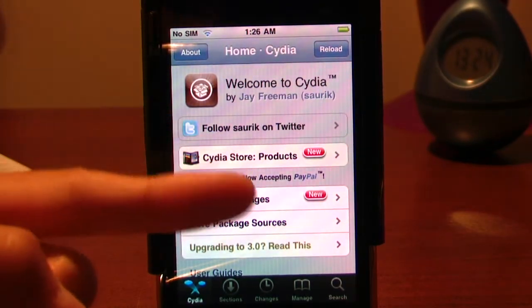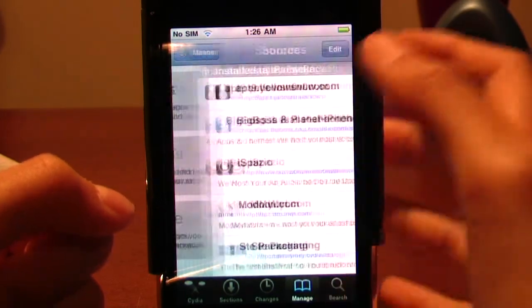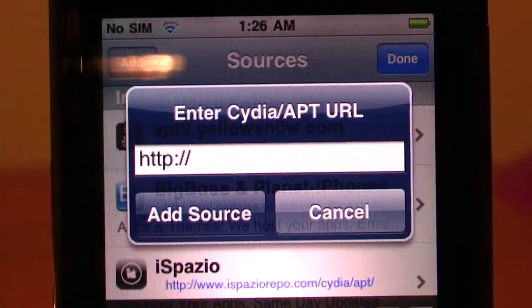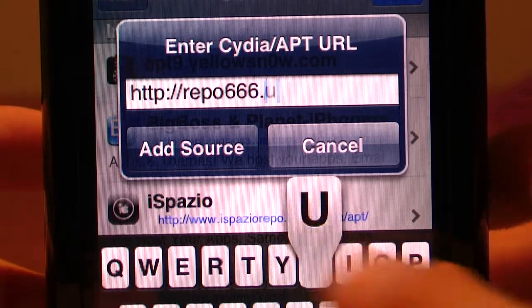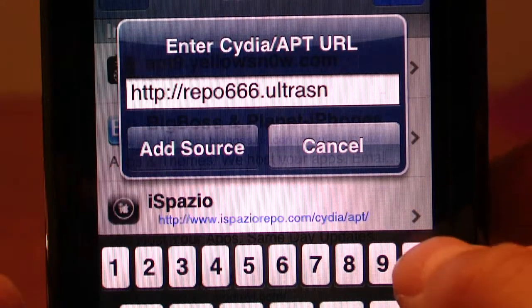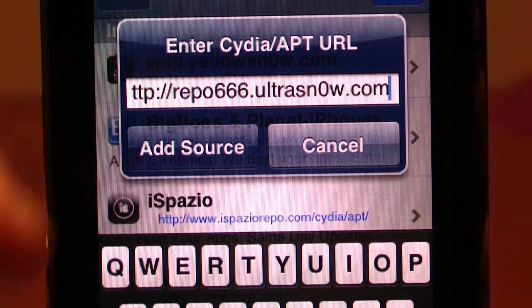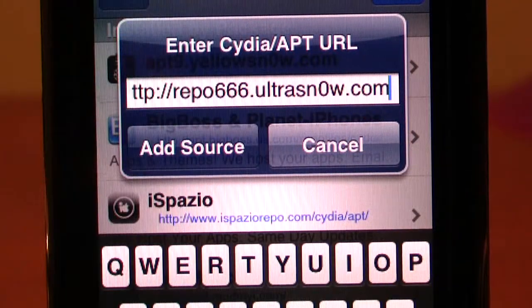First of all, you need to go under Manage and open Cydia, then Sources > Edit > Add. So the repo address is repo666.ultrasn0w.com — note to self guys, the 'o' in 'snow' is actually a zero. So it's repo666.ultrasn0w.com — you don't do www, just repo666.ultrasn0w.com with the 'o' as a zero.